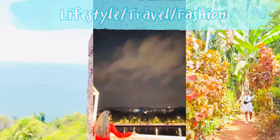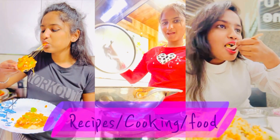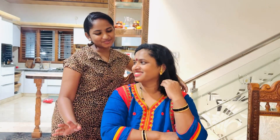Hey guys! Welcome back to my channel, Spurthy Vlogs. So guys, here I am going to introduce my mom's new product.